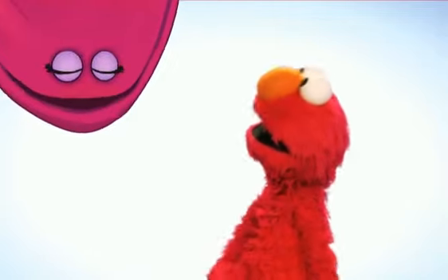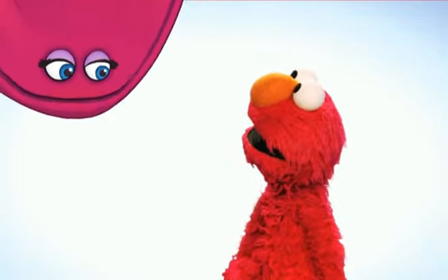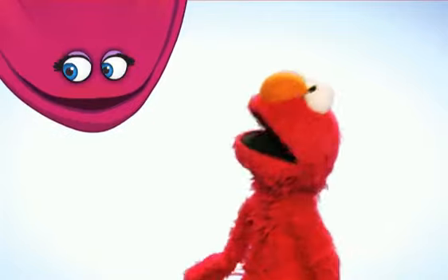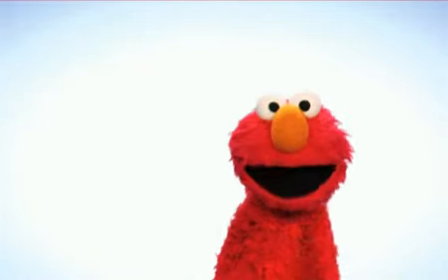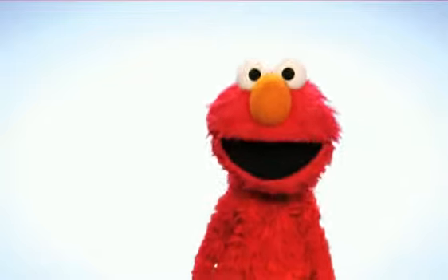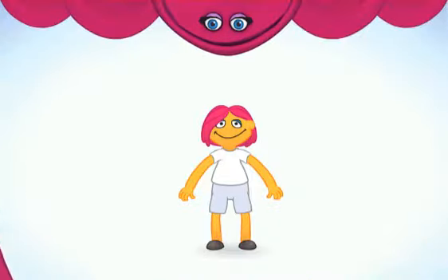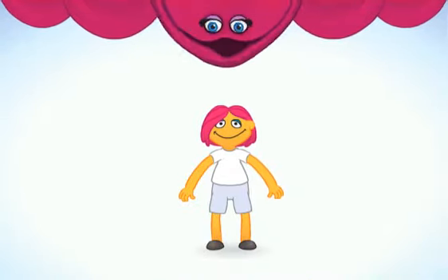Hi there! So, Elmo, what brilliant idea will you come up with this time? Well, Velvet will find out soon. Maybe you can help Elmo make up a musical story! Let's get on with the show!